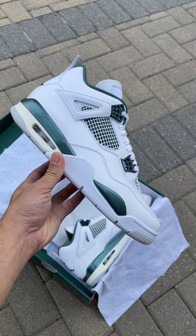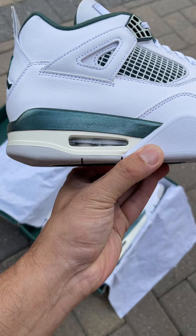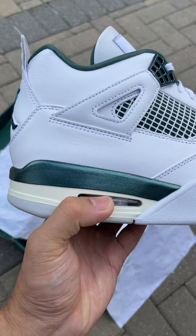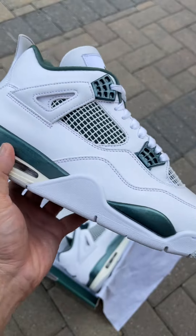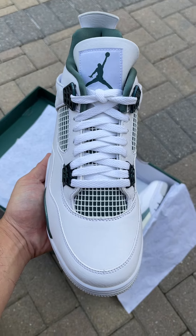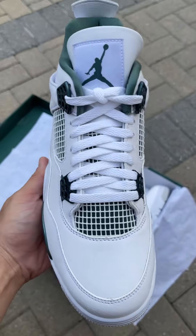Look at the quality control here — you got a solid air unit, you can see the paint is really good as well, the stitching on a Jordan 4 is that straight stitching. The toe box looks great, I don't see anything wrong, the netting — everything looks great.